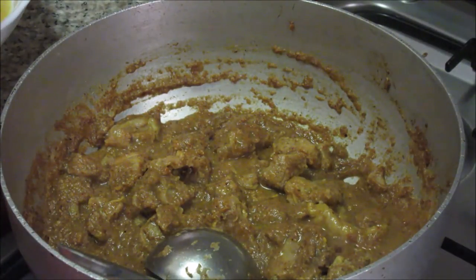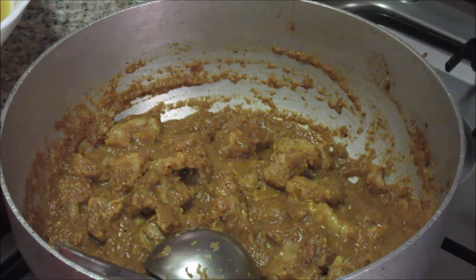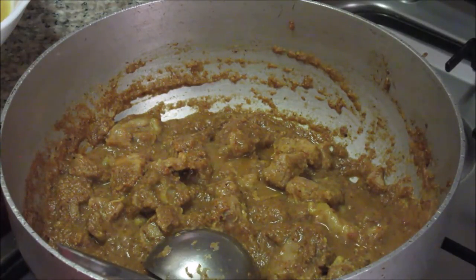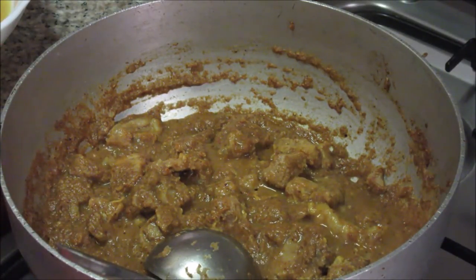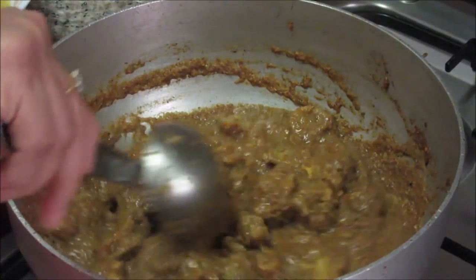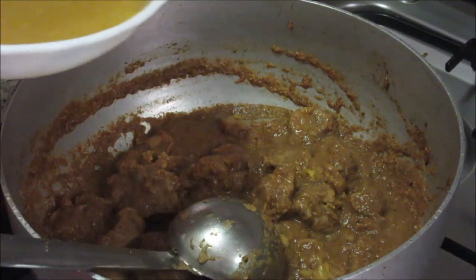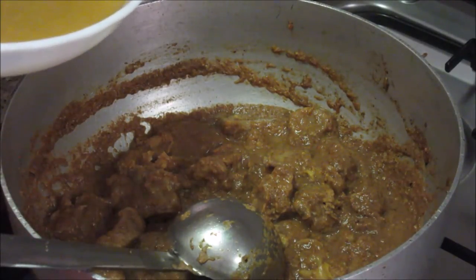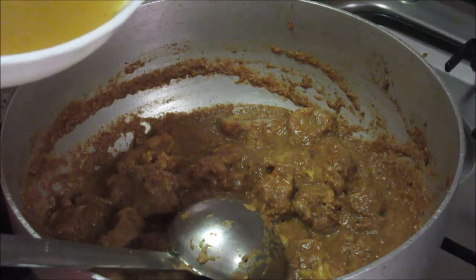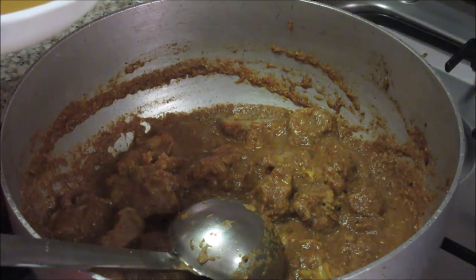As all these meat pieces are already cooked properly we don't need to cook them further, so just roast them with the masala for 1 minute. After 1 minute, add the mutton stock to this to make it a gravy. Add enough water depending on the consistency you want for the gravy.